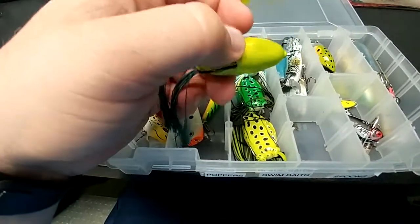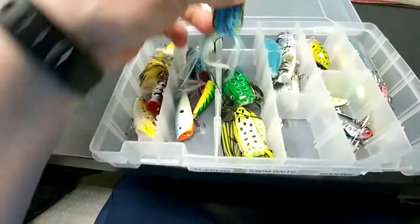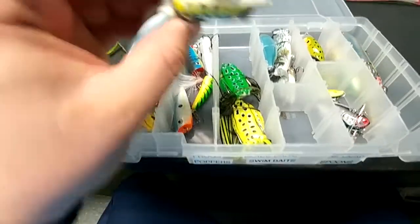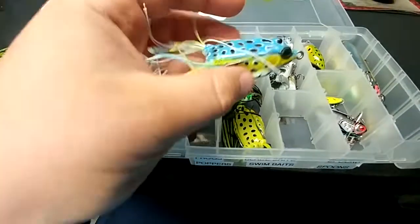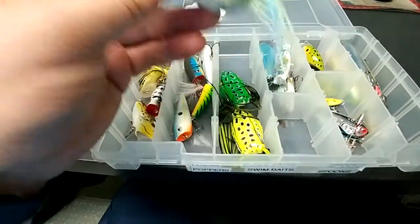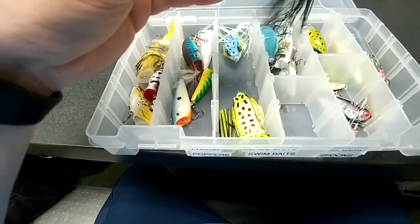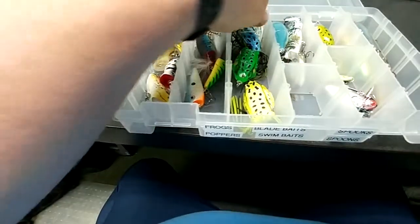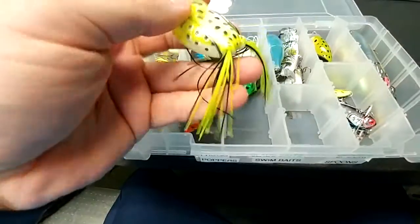A little smaller one — I think that's a Booyah. The ones I don't have in this box are the Bassano Bates ones, which look fairly similar to this one here — a little better quality. These are some Dick's exclusive ones I picked up that were inexpensive. I basically got them for the different tail colors: black and green, light blue, chartreuse and white.